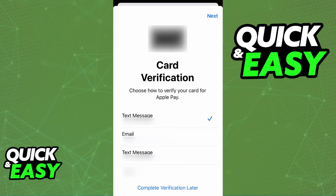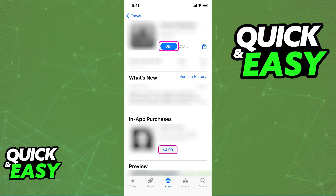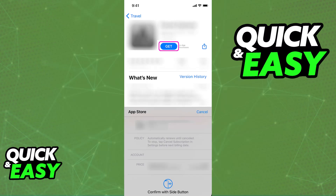Now you can proceed to make payments. If you want to make payments online, just proceed to checkout on any online store, retailer, or service that accepts Apple Pay as a payment method. Upon reaching checkout, a prompt will appear telling you to choose one of the cards available in your wallet. You will be able to confirm the card you want to use and then make the purchase by verifying your identity. Once this is done, the transaction is going to go through with the credit or debit card that you selected.